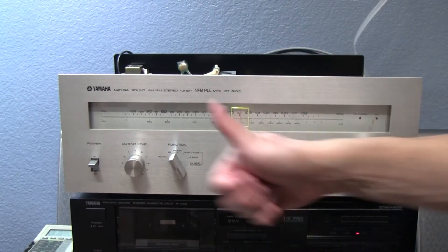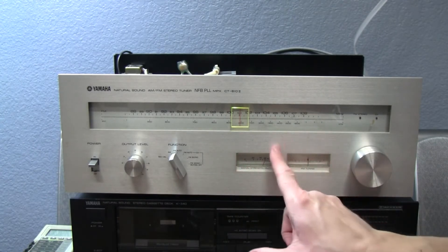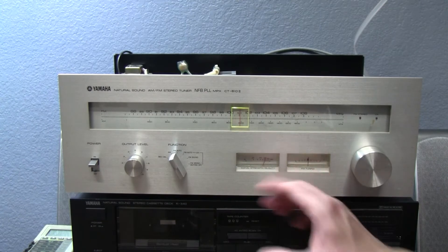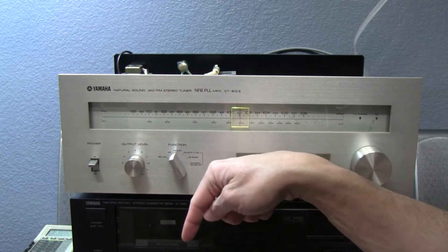There you are — the tuner, working beautifully. Beautiful green dial in here and there's a faint green light on the two meters. Of course AM, FM, and you control the output level here, which goes down to the amplifier.